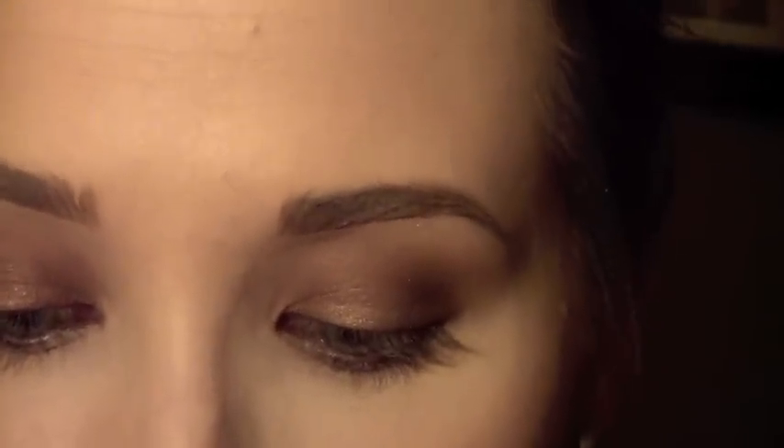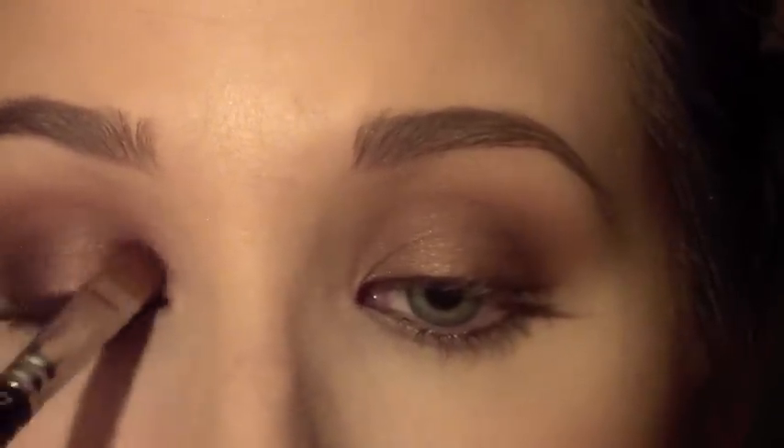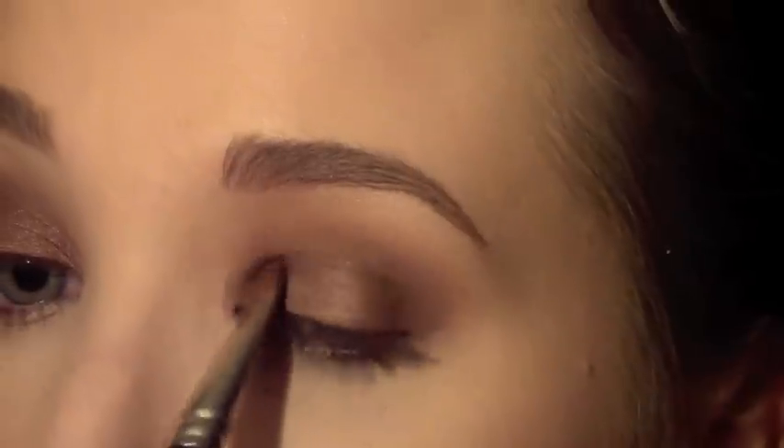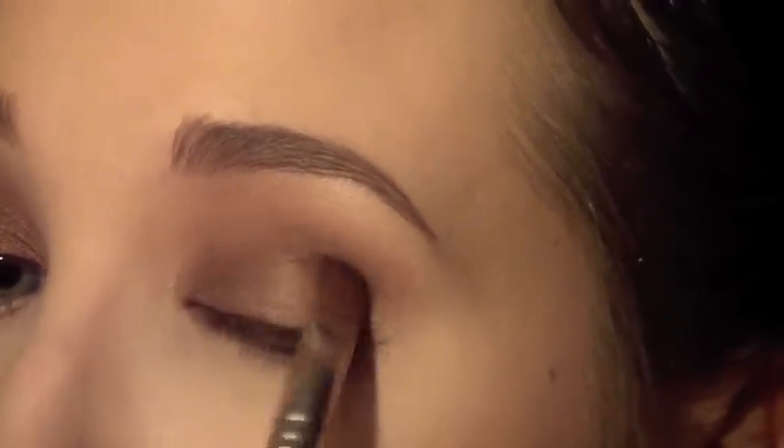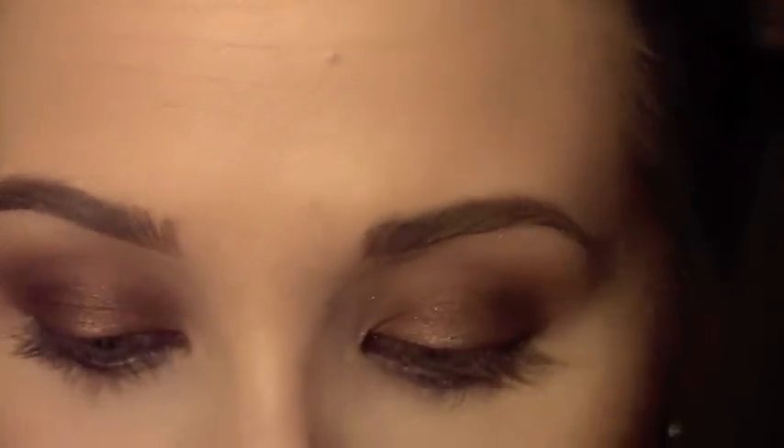Now that we've achieved that, I'm going to go back in with that first shade Bronze on that same brush and just overlap what I already did in the first place — push that all over the lid again. You don't have to be precise with this, just get it on there to bring that bronzy shimmer back.